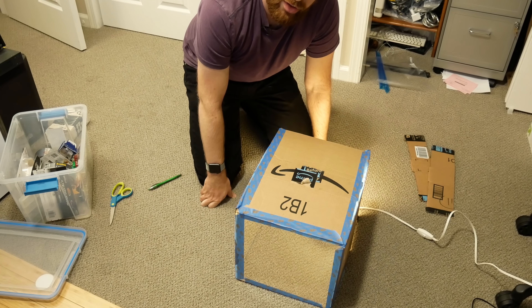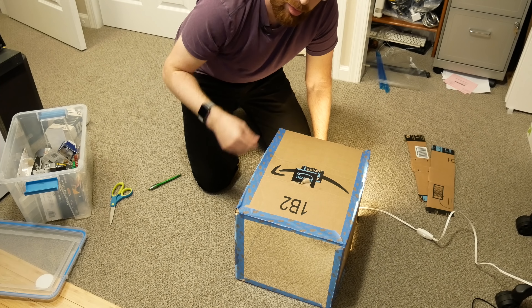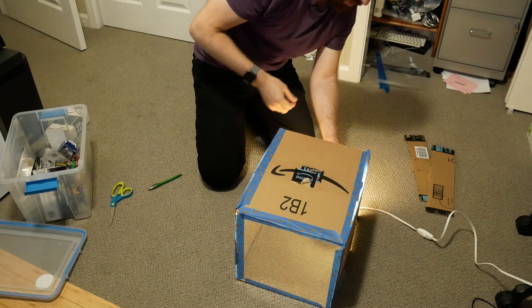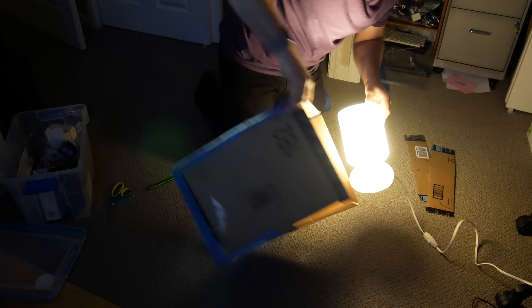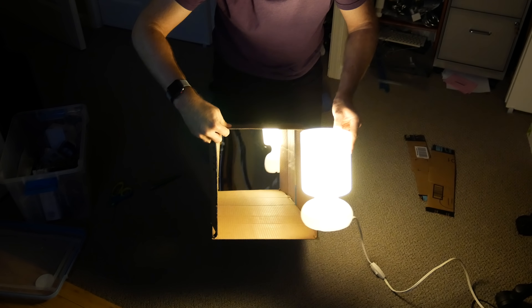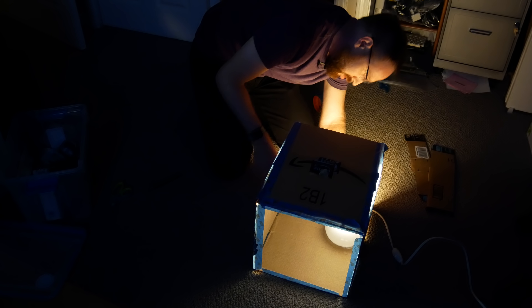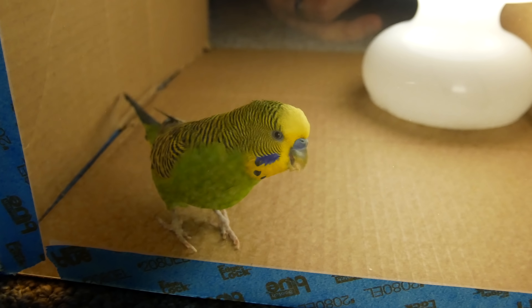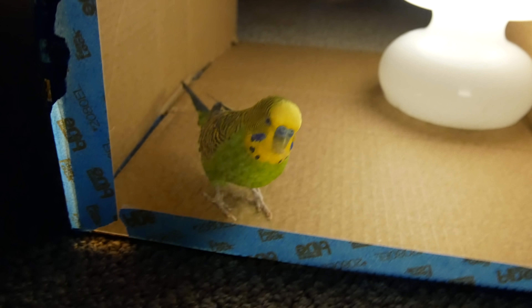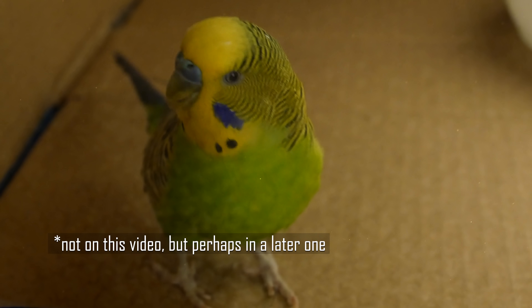Now we're going to try turning the lights off in here. Basically you'll see that we'll be able to see inside the box through here, but from the inside of the box it'll just look like a mirror. Alexa, turn off office. There we go — you can see right in, looks like a window pretty much, and then from the inside it looks like a mirror. So here we go — right now Kiwi only sees his own reflection. Soon I'll put a mic on the inside so we can pick up whatever he says to it.